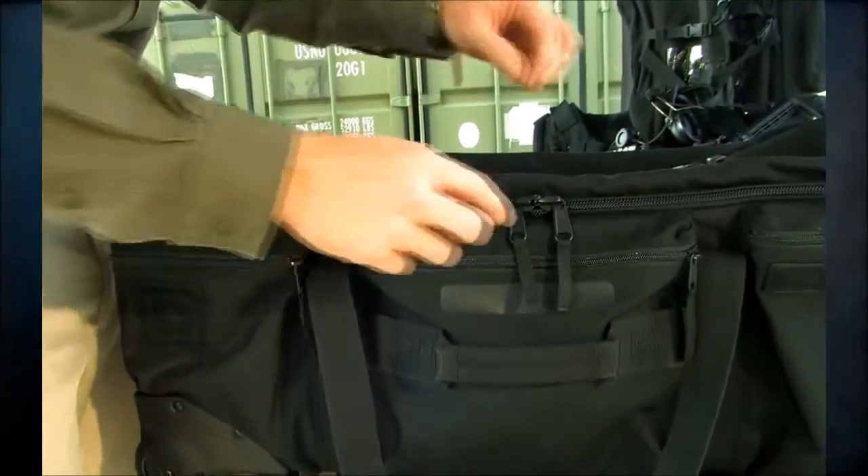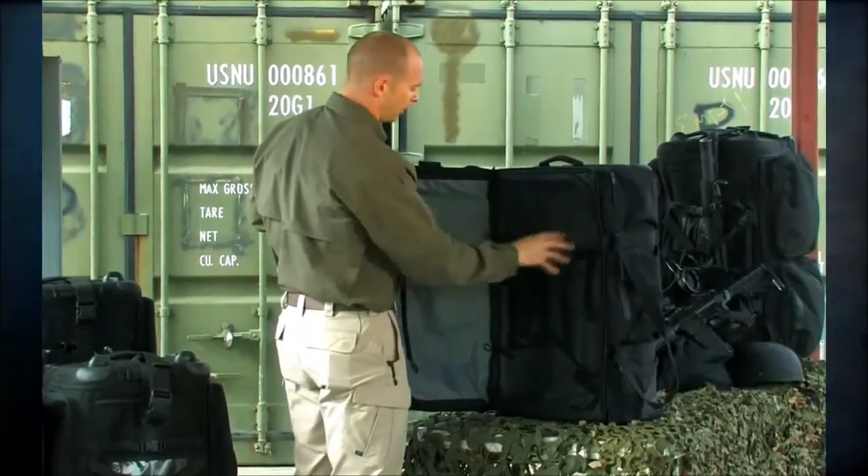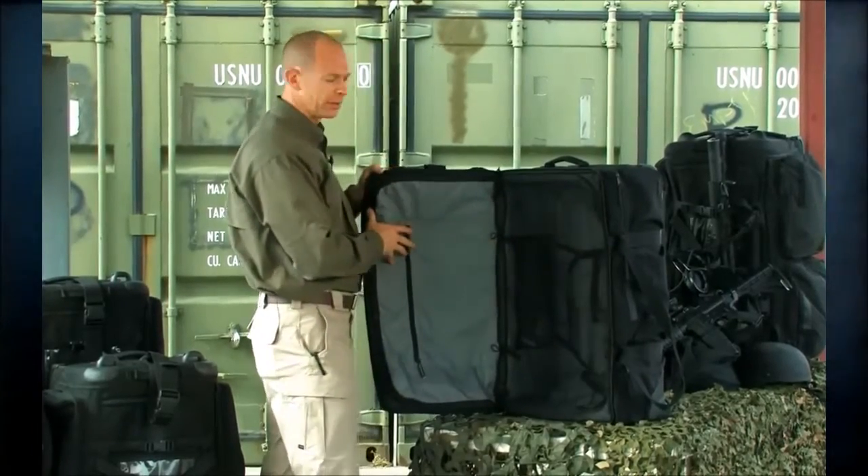We have lockable zippers on this. When you open the bag up, we have two sides — a left and a right. The great thing about this is I can now separate out my gear: I could have hard gear on one side and soft on the other, or all my dirty clothes and laundry on one side and clean clothes on the other.